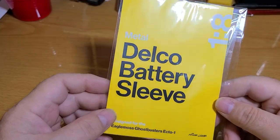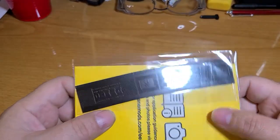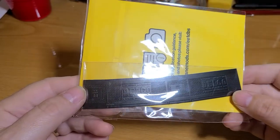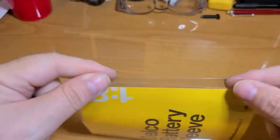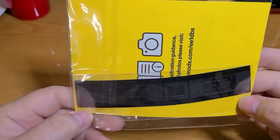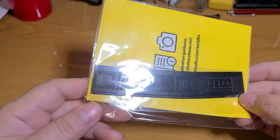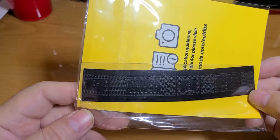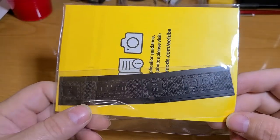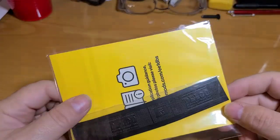The next mod is a Delco battery sleeve. It's basically a sleeve with decoration on it — I don't know if you can see the details on that or not. It says 'Delco' on it, General Motors, or at least I think it says General Motors — I still need new glasses. Anyway, it's got a lot of detail on it, and I'll show you what the website looks like.